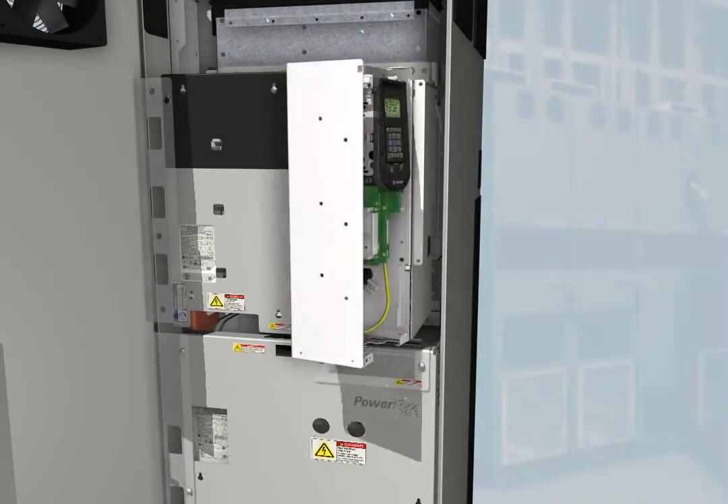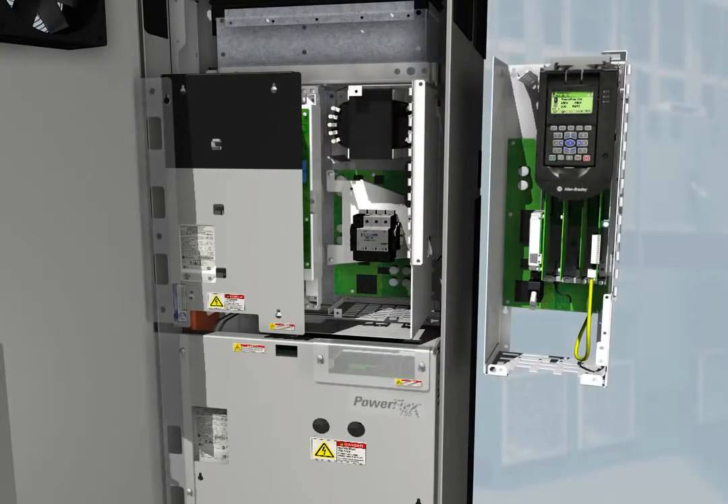The 755's control pod can be remotely mounted up to 23 meters away and communicates back to the drive via a fiber optic connection. And only a single control pod is needed for any drive up to 1500 kilowatts or 2000 horsepower.